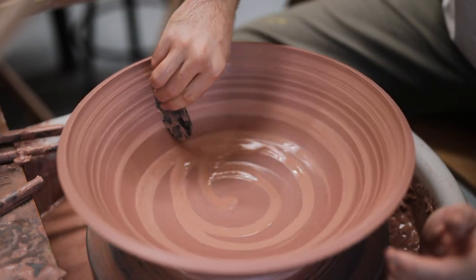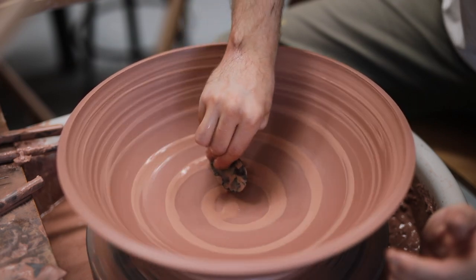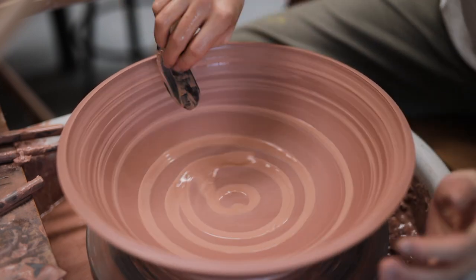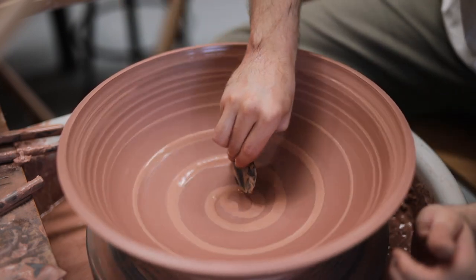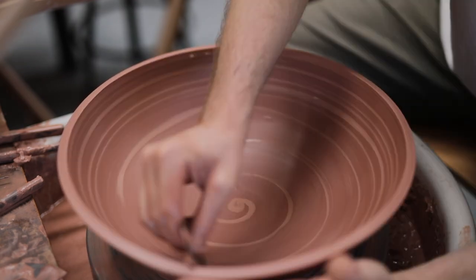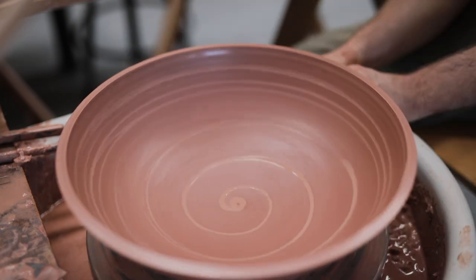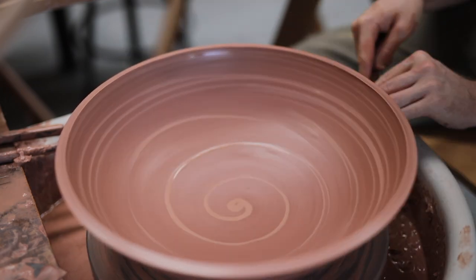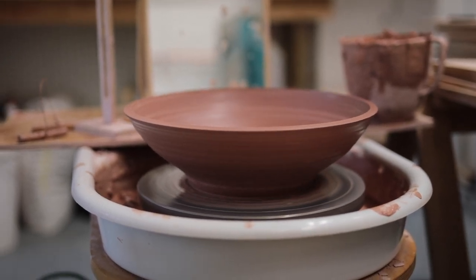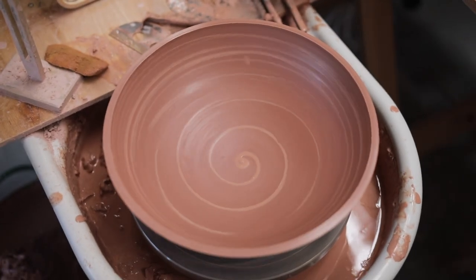Now that the form of the pot is more or less there, I begin to remove the excess slip from the inside. And while these spirals might look nice, even if I were to leave them, as this slip dries they'll become less apparent, and ultimately my glazes would cover them. So it's for that reason that I don't try and remove all of them. If I were to use glazes that showed the marks with a lot more detail, even when covered, then I would spend more time making sure that the inside is totally pristine.